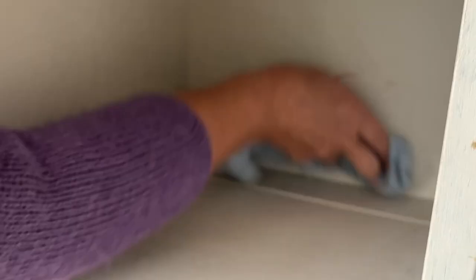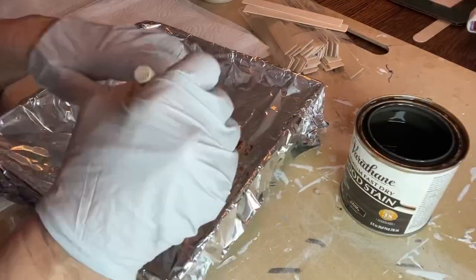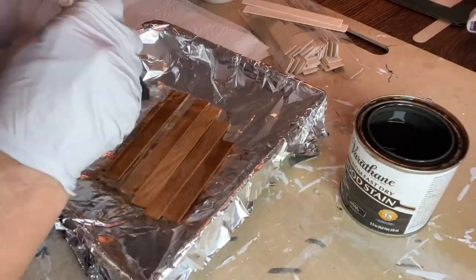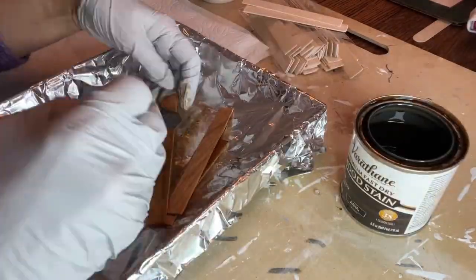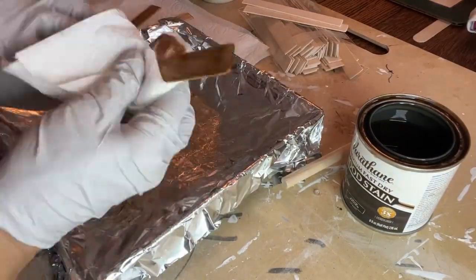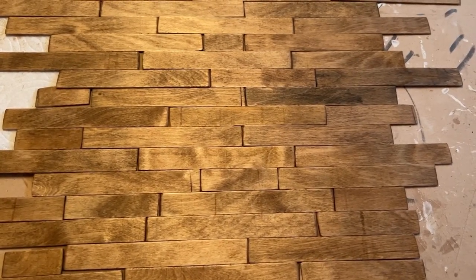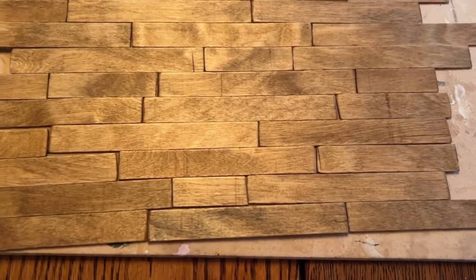All right, I'm ready to clean and apply the wallpaper. I have to tell you, I have just the tiniest little feeling that this might not work out. Yeah, it looks really bad right now and I don't have a hundred percent confidence that it will dry flat like my other paper did. So I'm distracting myself by putting the understain on my floor. I did decide to use my stain because it would give an even color. I just wanted to lay it all out against my template to make sure I had enough sticks — and I do.